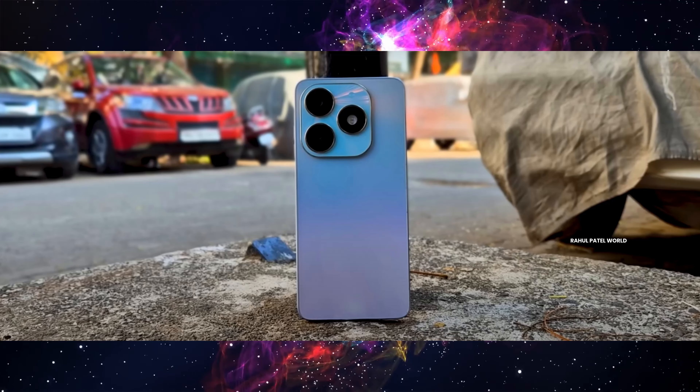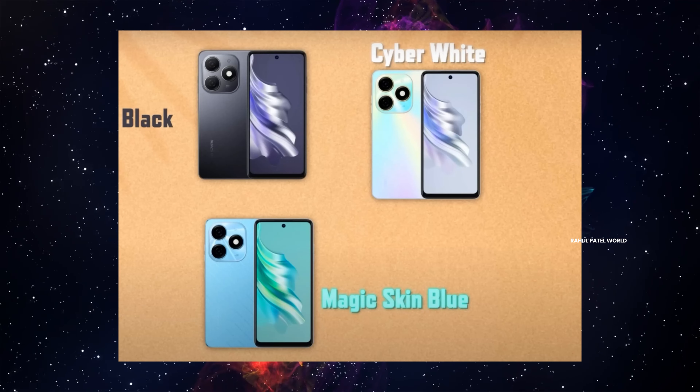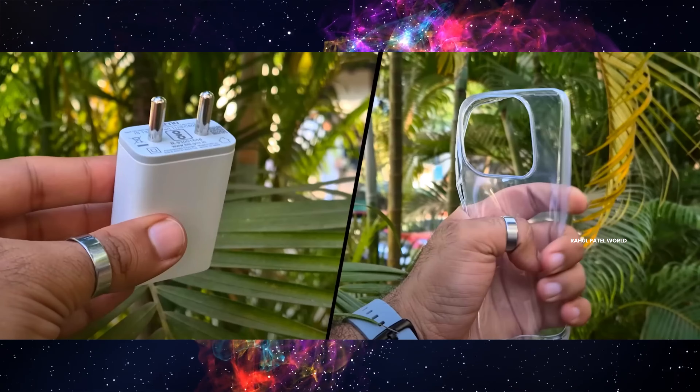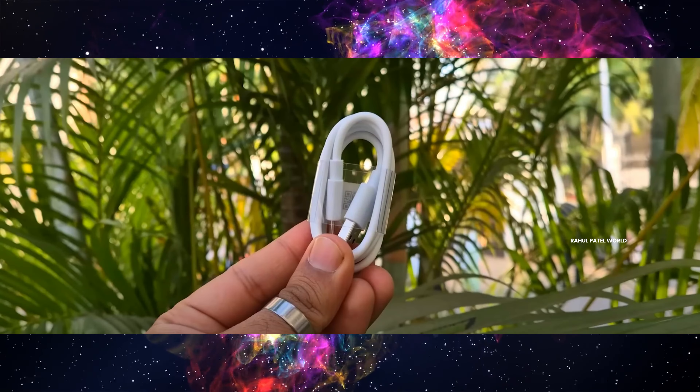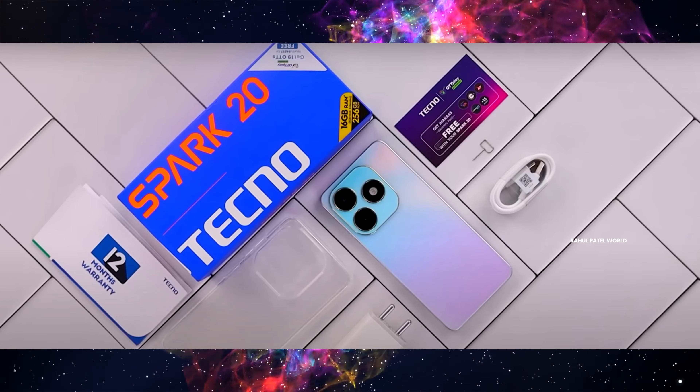So we get the mobile itself — it is available in 3 colors. Then we have a charger with 18W support, and we have a back cover, so it has a Type-C port. So we have different contents in the box.